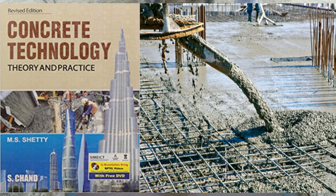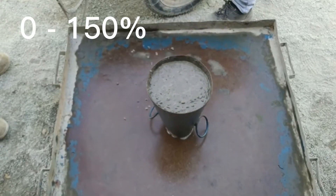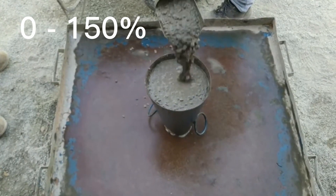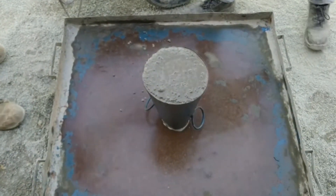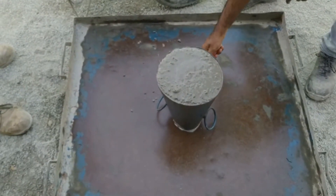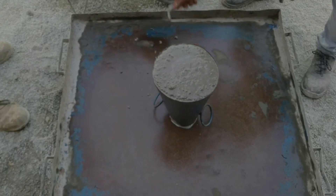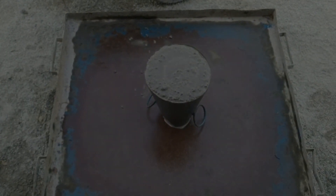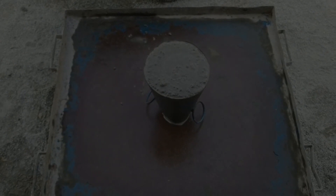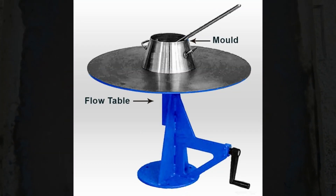According to M.S. Shetty, the author of Concrete Technology Theory and Practice, the value of the flow test may range anywhere from 0 to 150%. There are various standard guidelines available to perform the flow table test. The apparatus used for performing the flow table test include a flow table, a mold, and a scale.